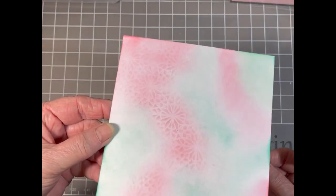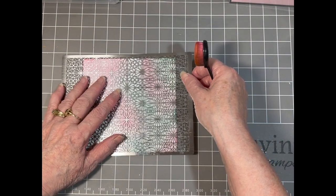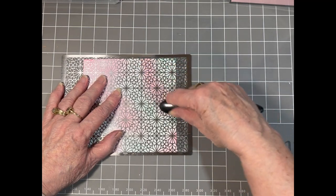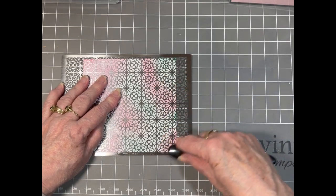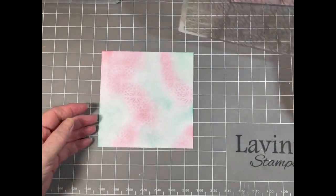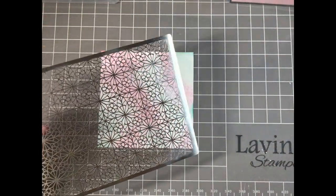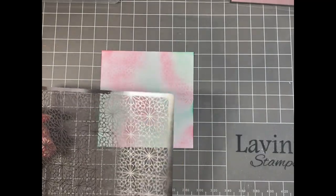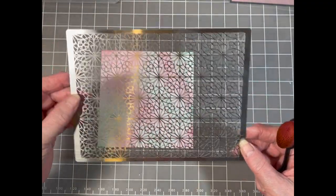Can you see that? So then I'm going to do the same on this bit of pink here. If you want it to stand out more you could add a little bit of extra ink — totally up to you, but this is just my way of doing things. Now this stencil is called the Floral Trellis. It's one of the newer ones and it's very nice.